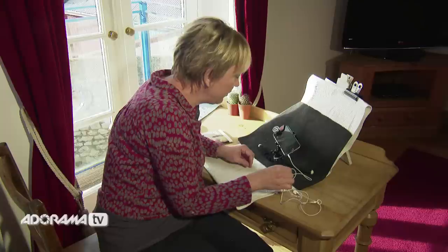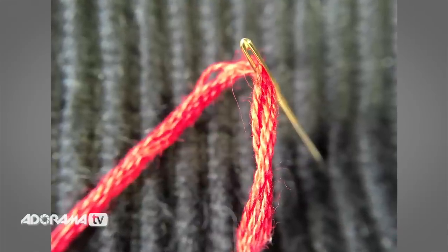Let's take a picture using the remote shutter. Click — the picture's done, fantastic.